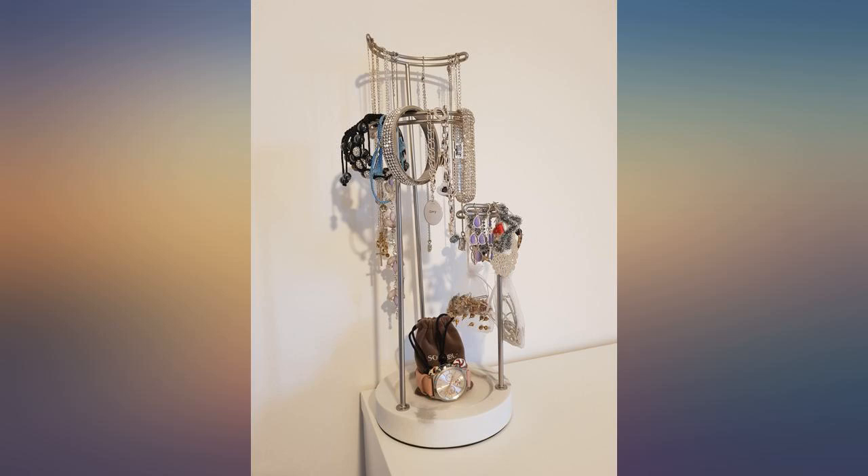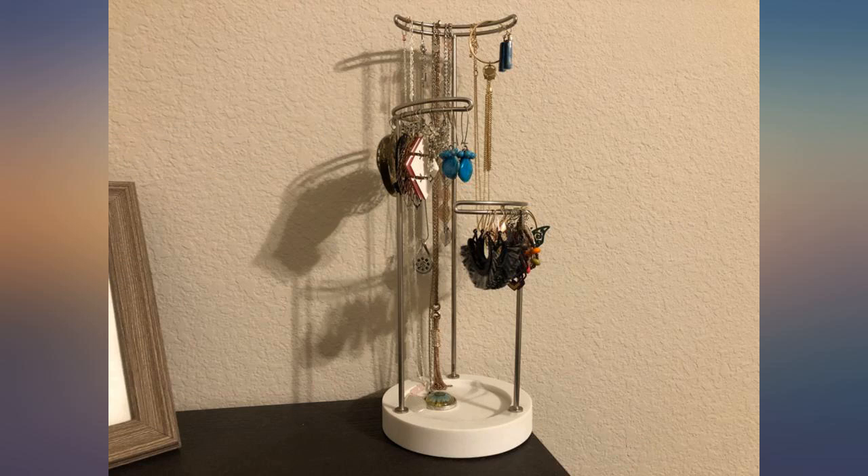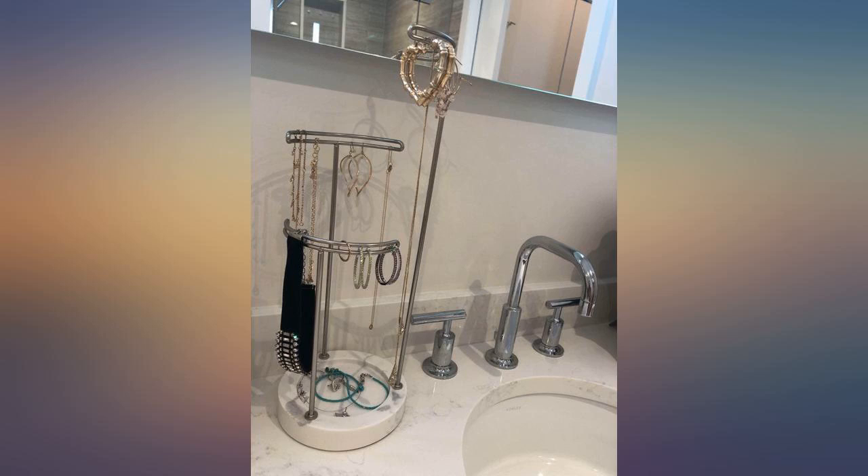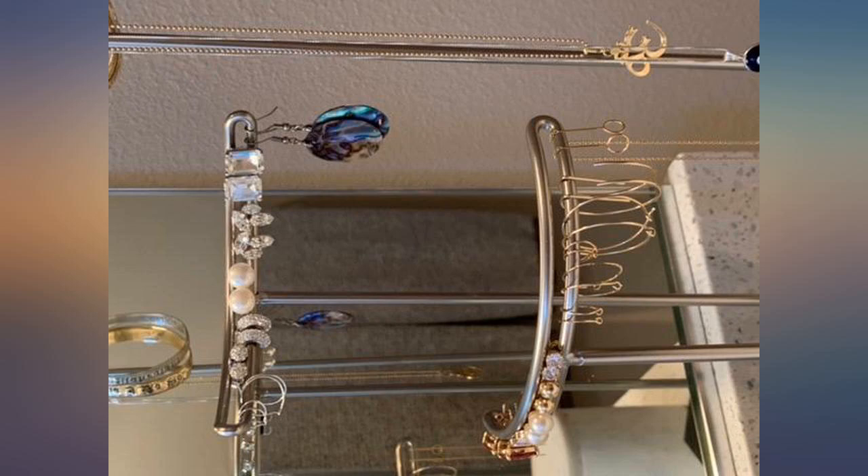I am able to hang quite a few items, mostly earrings. Bought it along with the jewelry box. Looks elegant. Very sturdy. A lot taller than most, so it holds all lengths of necklaces. Love these. They hold a lot of jewelry and look good.